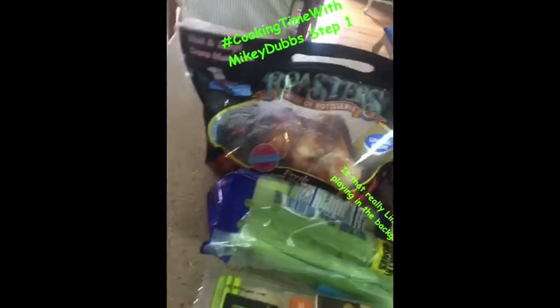Cookin' Time with Monkey Dubs. Step 1, backed by popular demand: Ingredients.